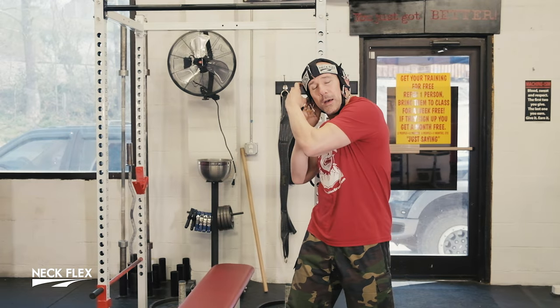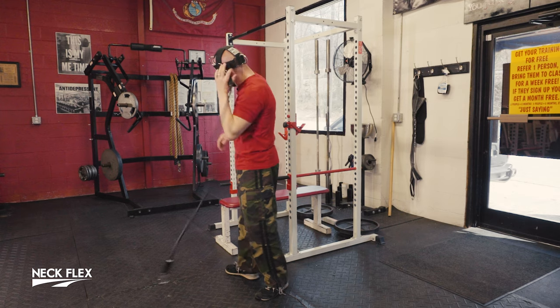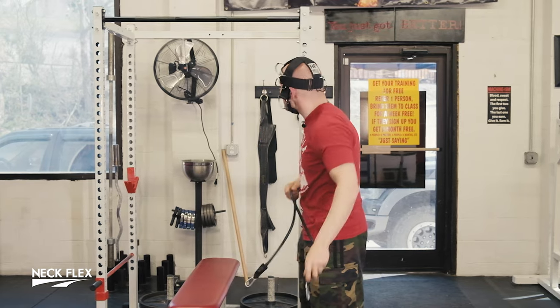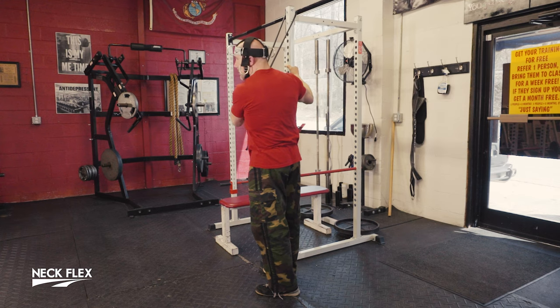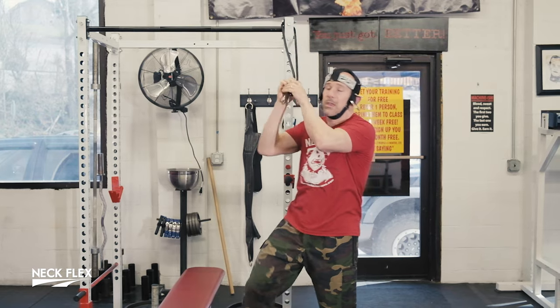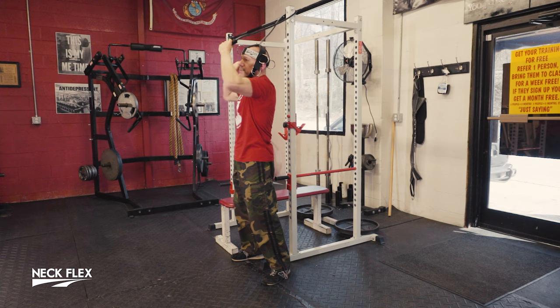Now we're going to go to the top. As I stated earlier, the top gives us all sorts of options which we will cover. I've got to take the band off to set this up — no big deal, simplicity, it's easy. Make sure if you're doing this that you use an object that's not going to move. This one has weights on the bottom — make sure it's something fixed, because if not, you're going to pull the whole thing on top of you and mess yourself up. In NexFlex Land, we don't want injuries — we want to build necks.